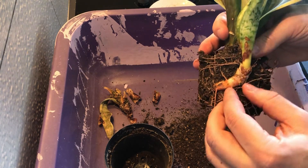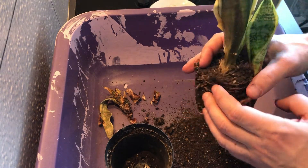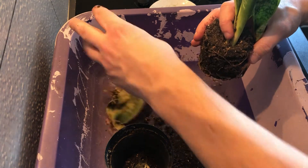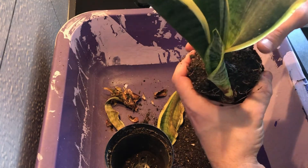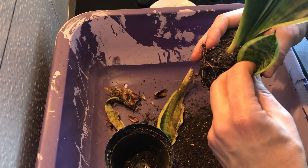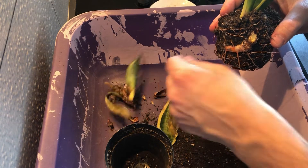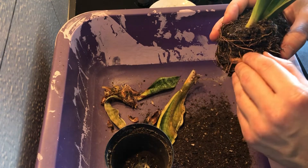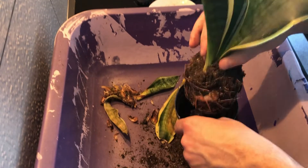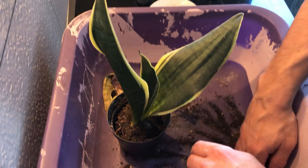I'm just going to clean out the dead part of this plant. This one also needs to be cut. This one is not going to be doing too well - this one I'm going to take care of.